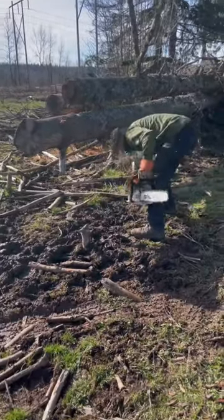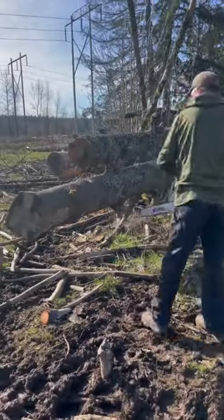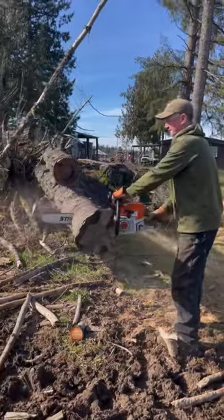Make sure you clear out everything underneath you so you don't have any trip hazards while you're cutting. I recommend ear protection, eye protection, and chaps if you have them.